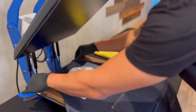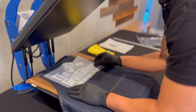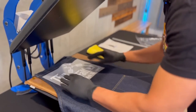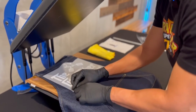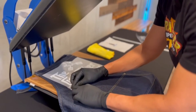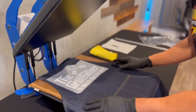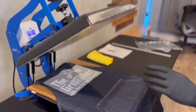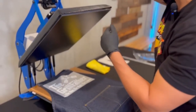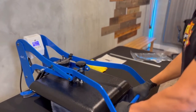I'm going to go ahead and realign this, placing it towards the top where I want it. I'm also going to be creasing the corner — this allows me to grab onto the transfer much easier on the hot peel. So without further ado, I'm going to heat press for 7 seconds at 300 degrees, heavy pressure.